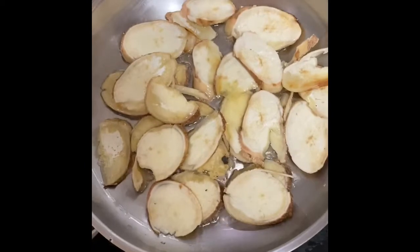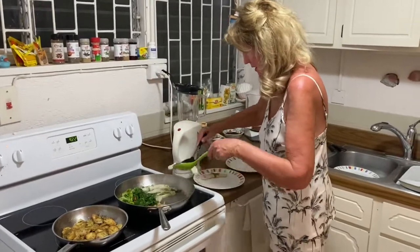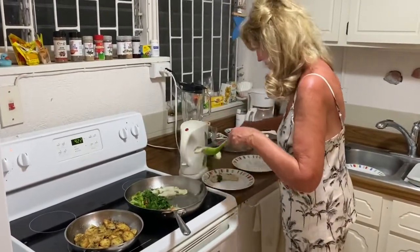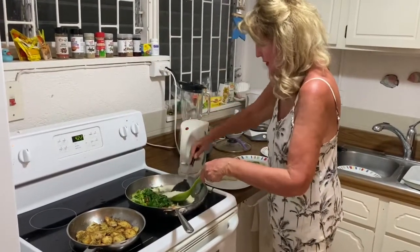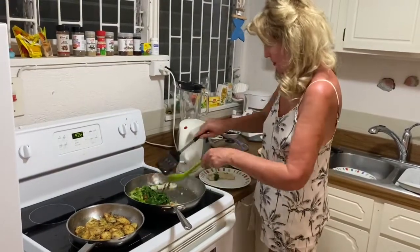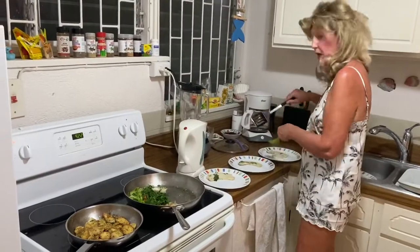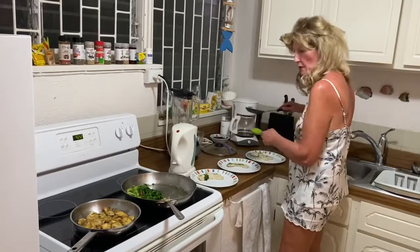Everybody's going to be a happy bunny! The fish is nicely poached now, so I'm going to serve that up. I'll put each portion on the plates - the big one on that one, the two small ones at the end. I was going to make a separate butter sauce, but because I put the butter in with the olive oil, it seems to have made itself a nice little sauce all on its own.